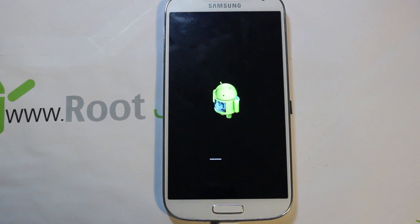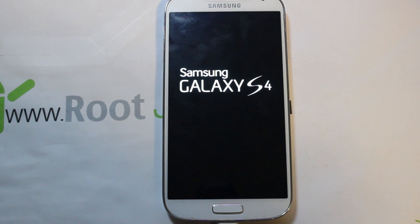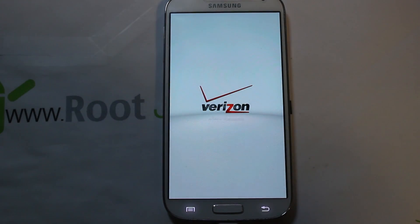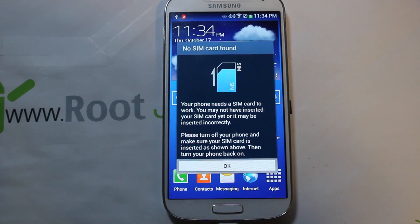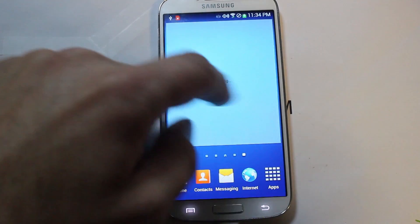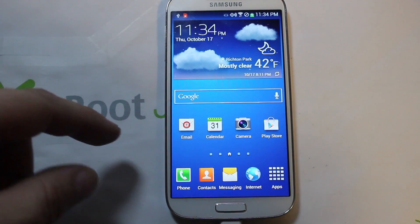The device just booted into a recovery screen after Odin finished on the computer. It's flashing something in stock recovery — I'm assuming that's part of the process. Then you'll see the boot animation — this is the first boot. Once it finishes, I was expecting setup steps since I thought it wiped data, but actually this first boot was very fast and it does NOT wipe your data. Everything looks pretty much stock, which is exactly how I left it — really nice.